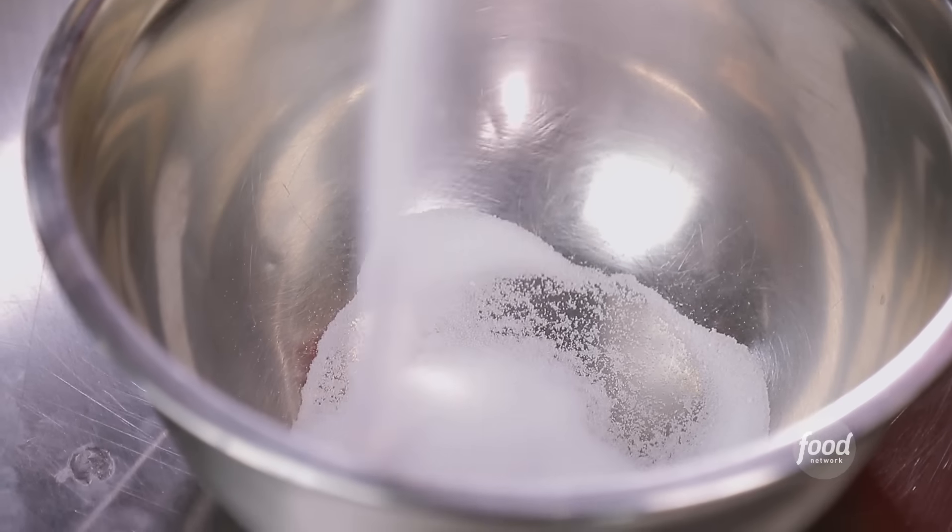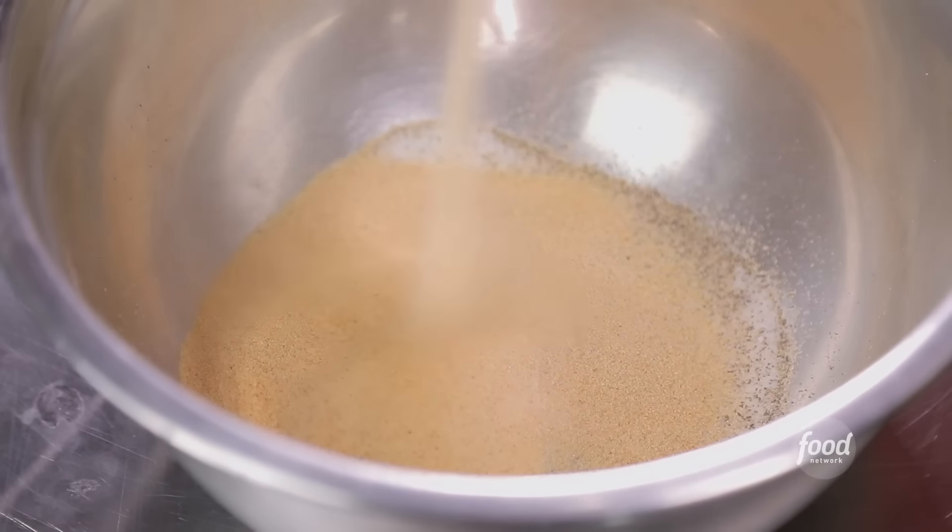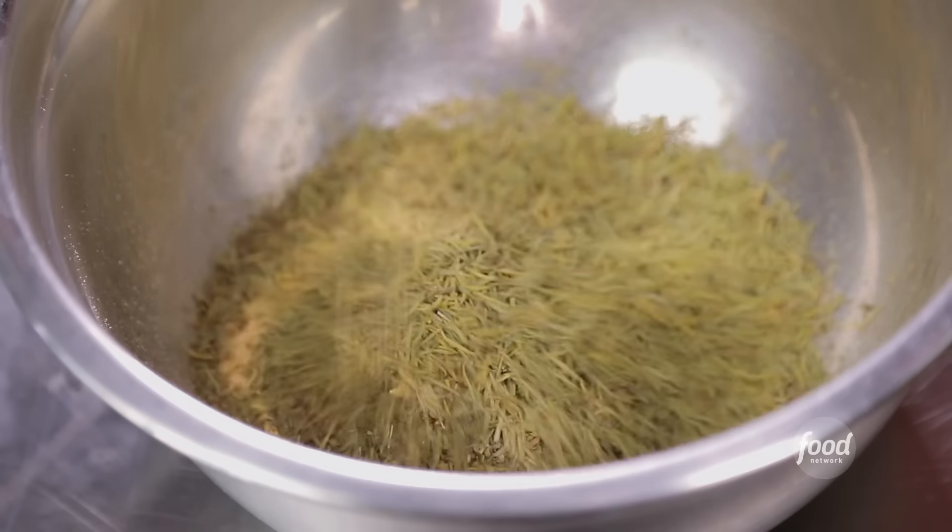This is our Big Lee's house rub: salt, coarse ground black pepper, granulated onion, granulated garlic, oregano, basil, rosemary, and thyme.